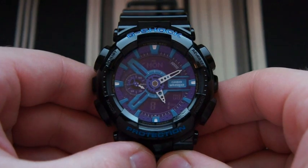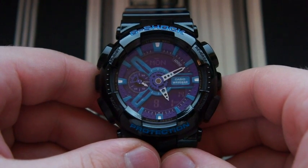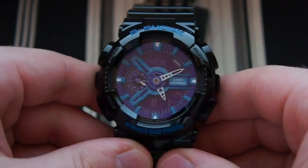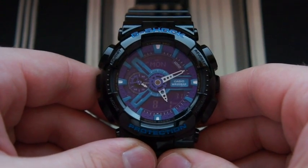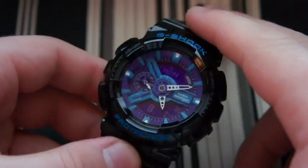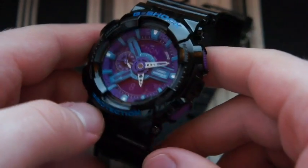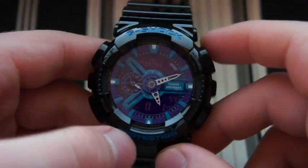Hey guys, today I'm taking a look at the new Casio G-Shock GA-110HC-1A. I'm sure you guys will recognize this from Casio's 2011 lineup. This is a pretty cool looking watch — it's just a basic quartz movement, no solar, no atomic, just good old battery power. It's got unique styling with a purple face and blue accents, as well as purple...